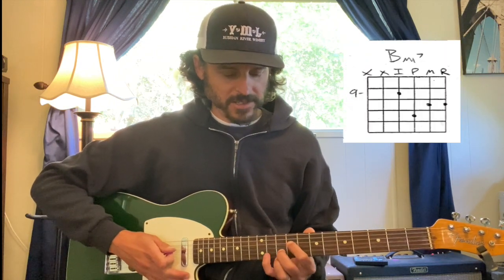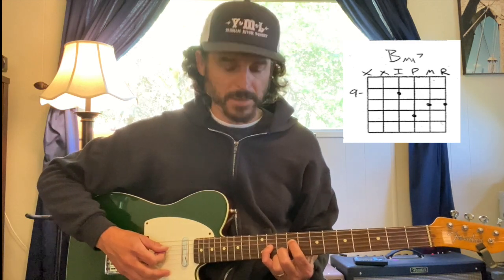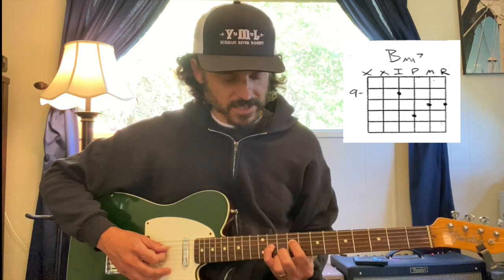One more B minor 7 chord. This one's going to have the root on the fourth string. I've got my index finger on the ninth fret fourth string — that's the note B. Pinky has the eleventh fret third string, middle finger has the tenth fret second string, and then ring finger has the tenth fret first string.